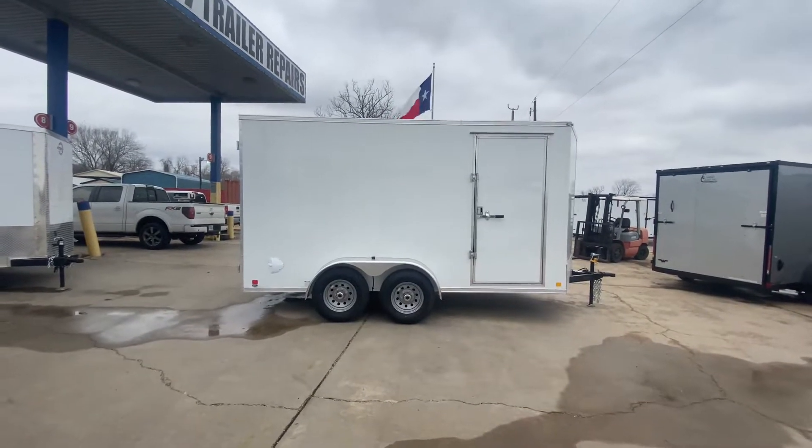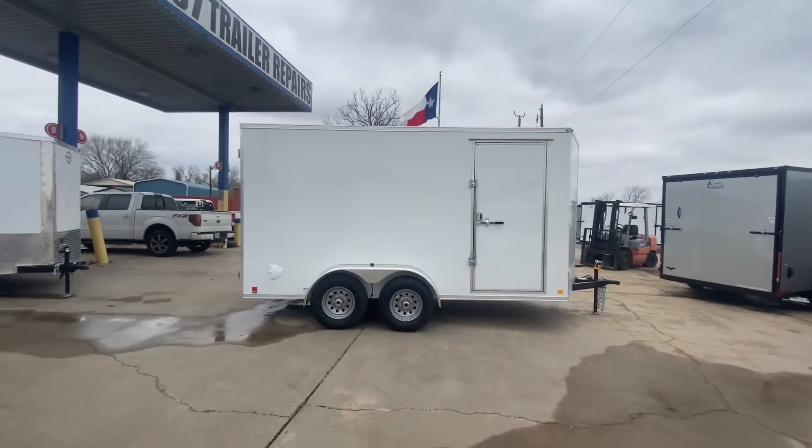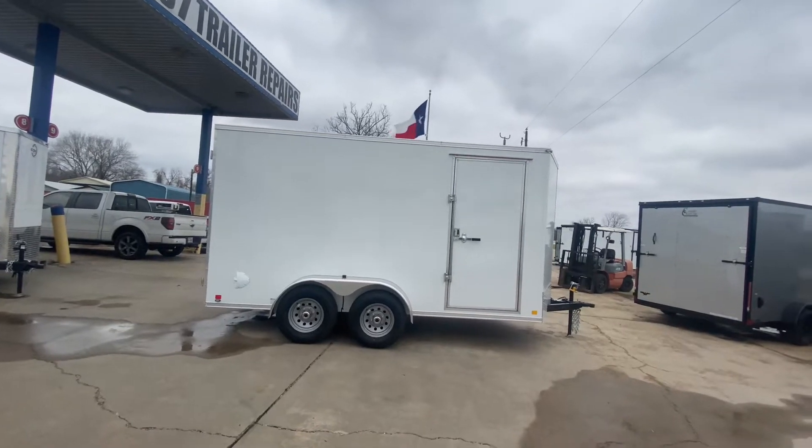Hello everybody, welcome to Trader Place. I'm going to take a look at some new inventory that we've got on the lot for you guys today. What we're going to be taking a look at here is a 7x14 Continental Vulcan enclosed trailer.